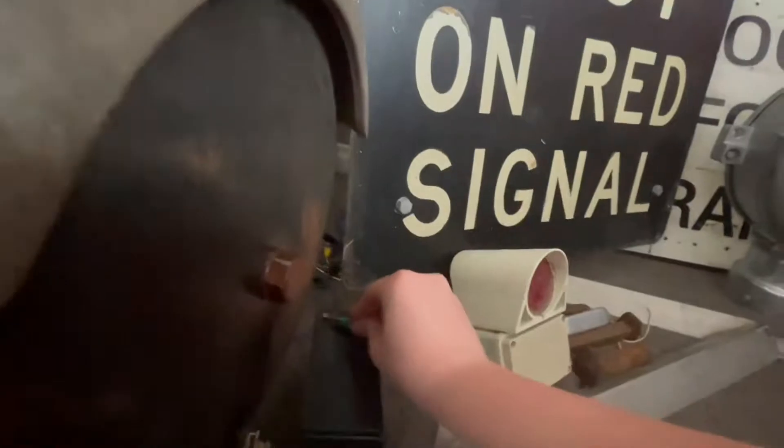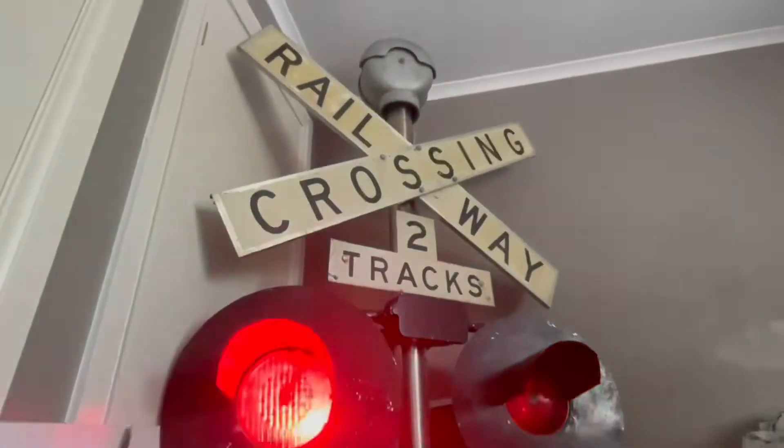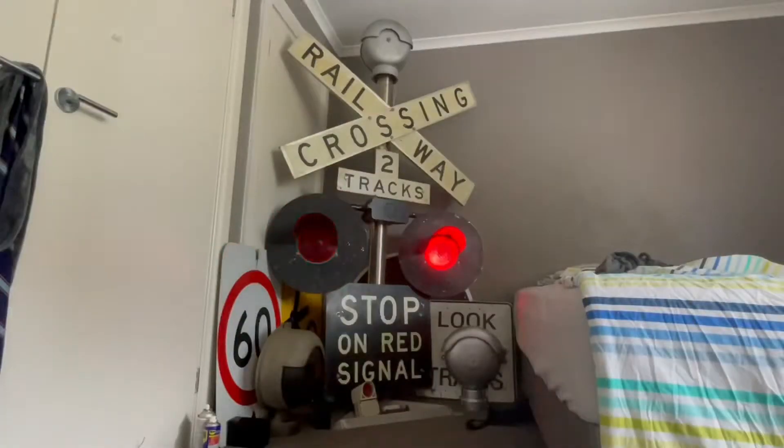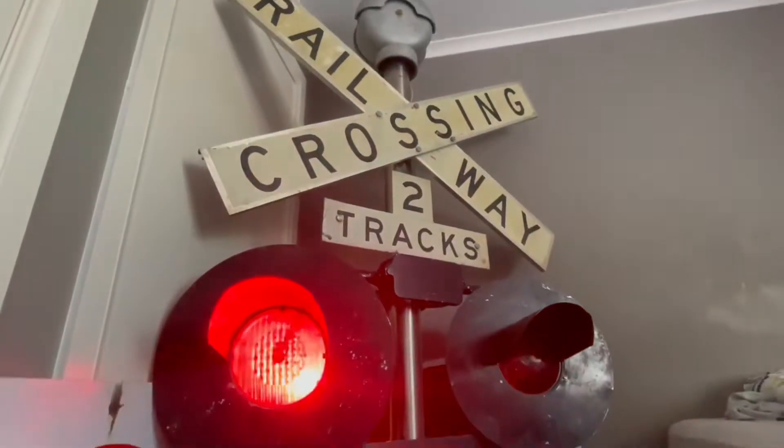Here it is with the bell as well. And that's the signal — now I'll turn off the lights.